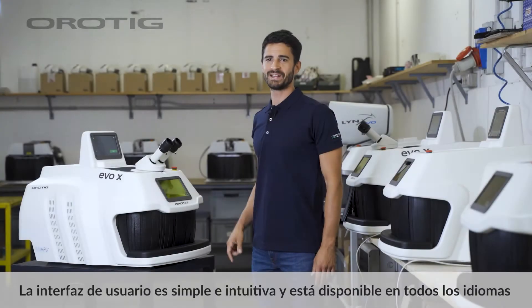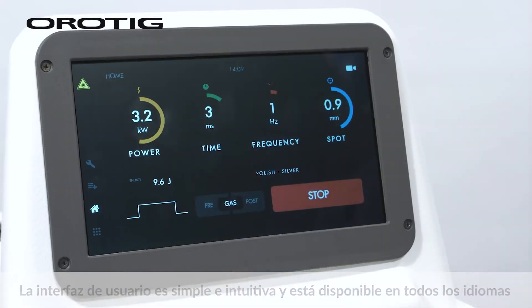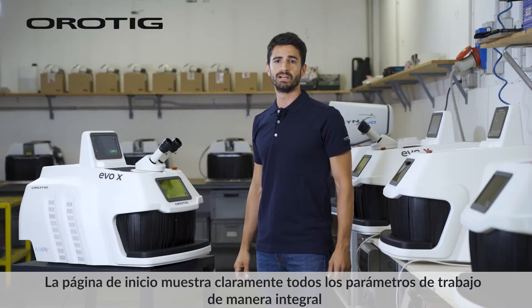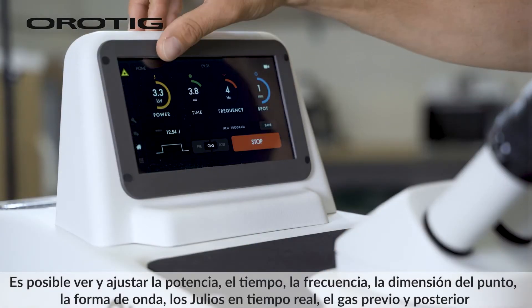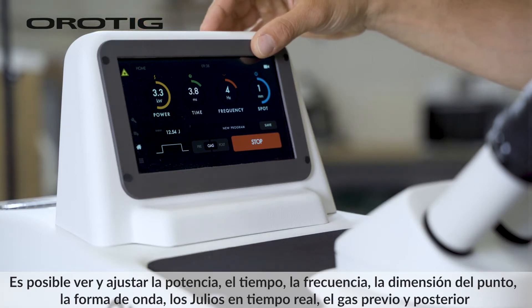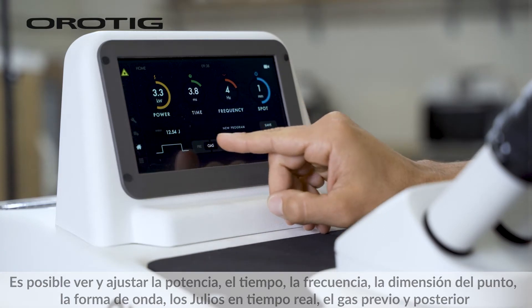The user interface is simple and intuitive and available in all languages. The home page clearly shows all the working parameters in a comprehensive way. It's possible to see and adjust power, time, frequency, spot dimension, waveform, live joules, and pre- and post-gas.